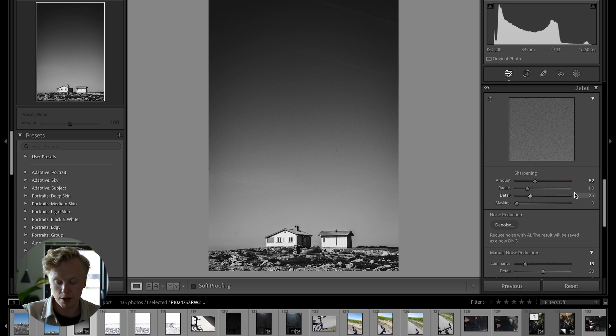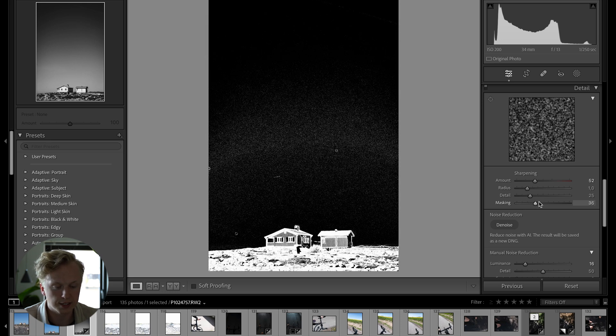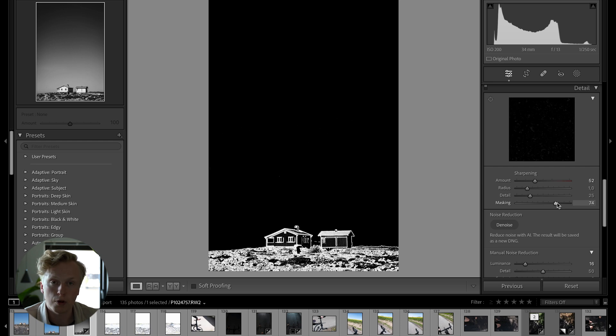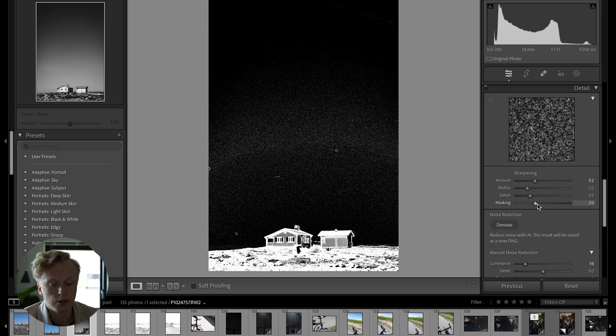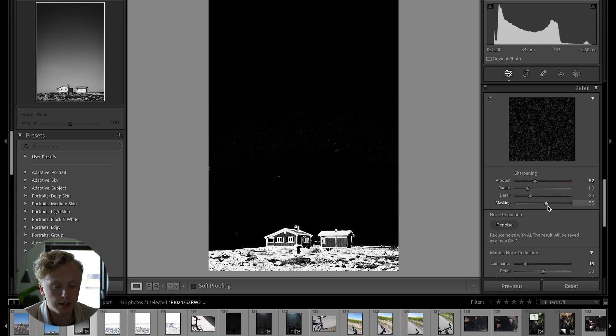Similar to holding Alt or Option to see highlight clipping with sliders, you can also hold Alt or Option while dragging the Masking slider under Sharpening. This shows an outline where the white areas represent the parts that will be affected by sharpening. At the bottom, the whole image is sharpened, but as you drag up only the edges of subjects like the ground and buildings remain white and get sharpened, while the black areas are unaffected.